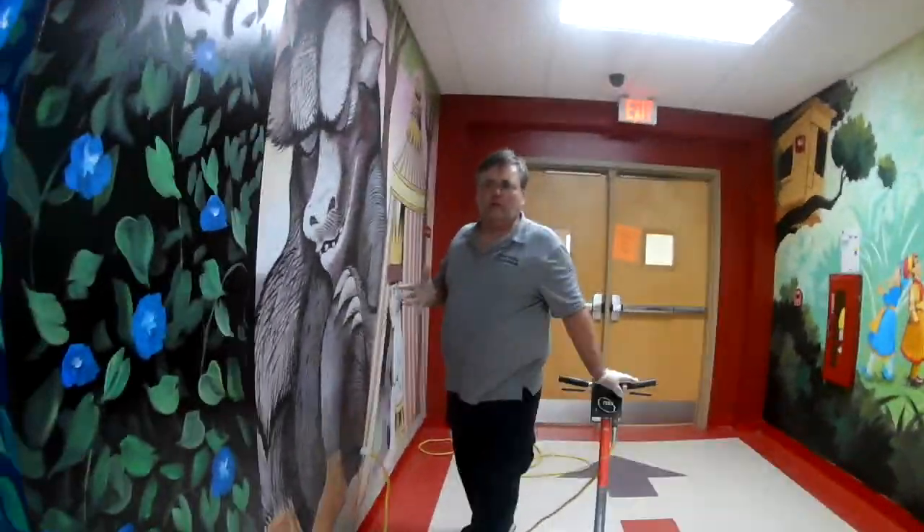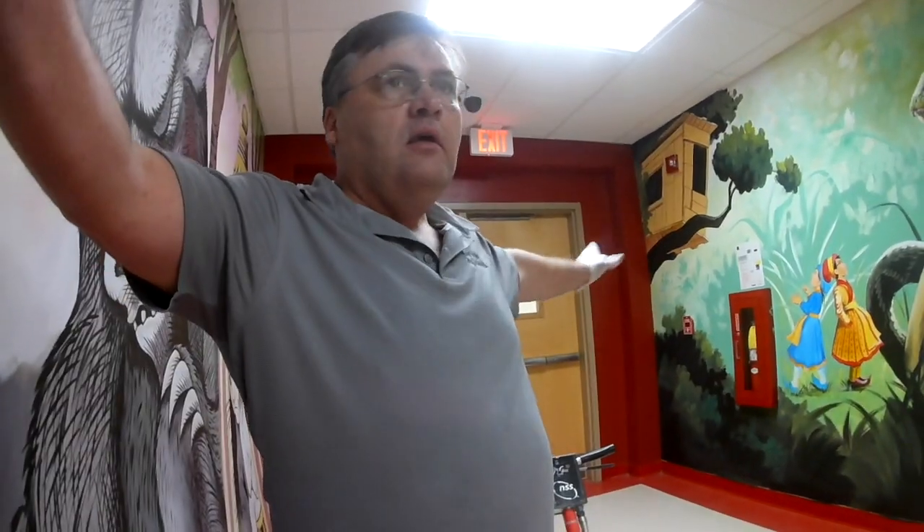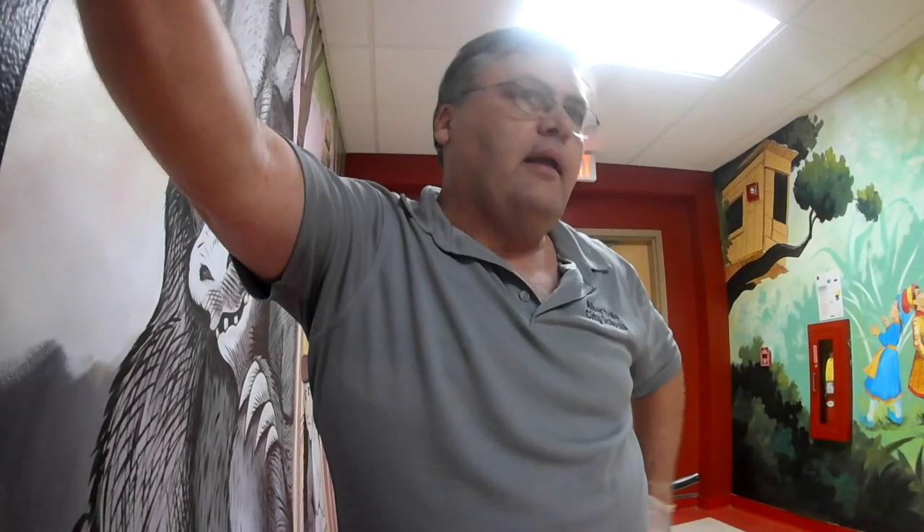That's probably the hardest thing about buffing — getting your starting place. Because you're trapped in that corner wherever you start in a hall, whether it's a doorway or something you're against, you've got to be able to get started. Now that we have started, we've got that starting point behind us — there's nothing behind us — and we can really get these floors buffed at a more rapid speed.